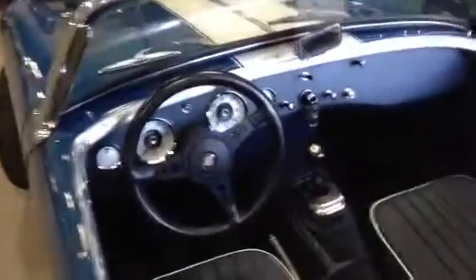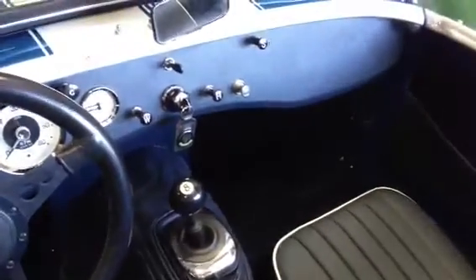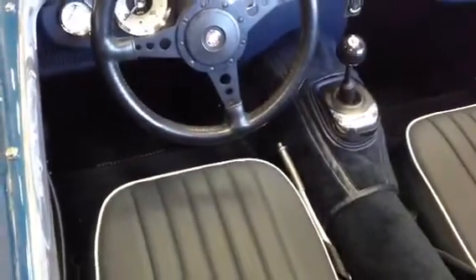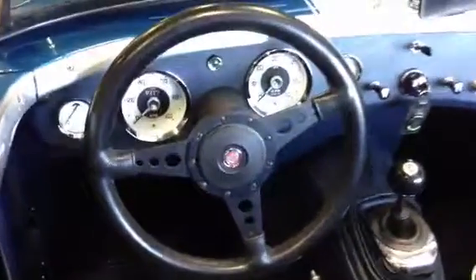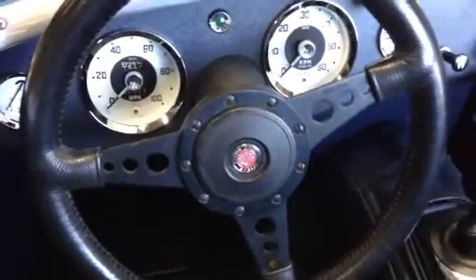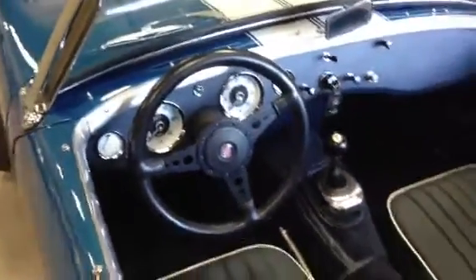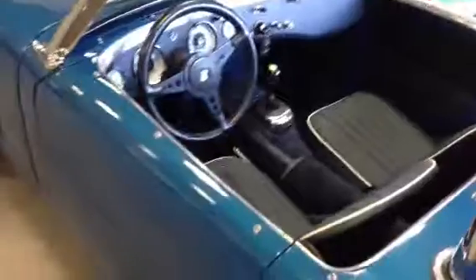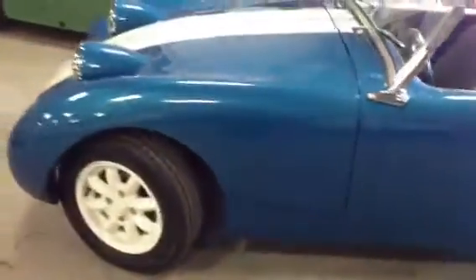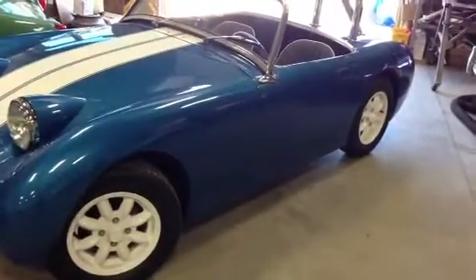But we went one step further for this customer: we recovered the dashboard with a new leather covering, put in new blue leather seats with white piping, and the really cool thing we did is we had these Smith's gauges rebuilt in white face with black. Normally they're black with silver, so we reversed the colors but kept the standard gauge design to be authentic to the mark and to pay tribute to these great cars.